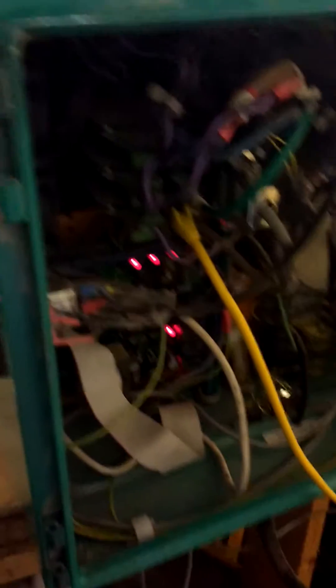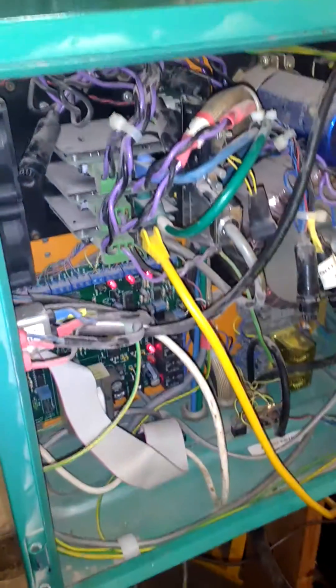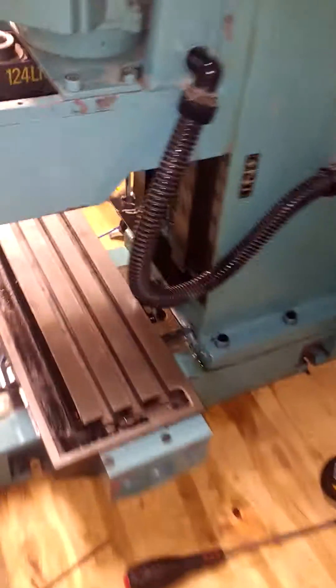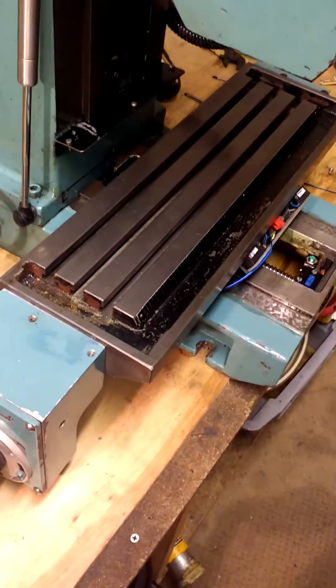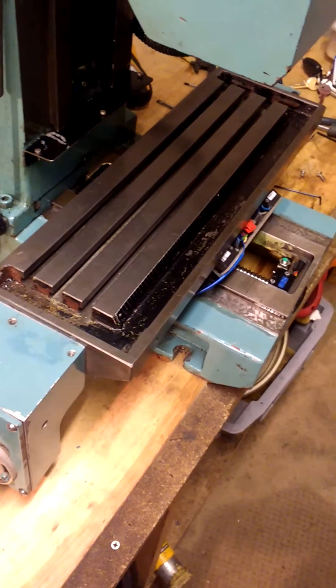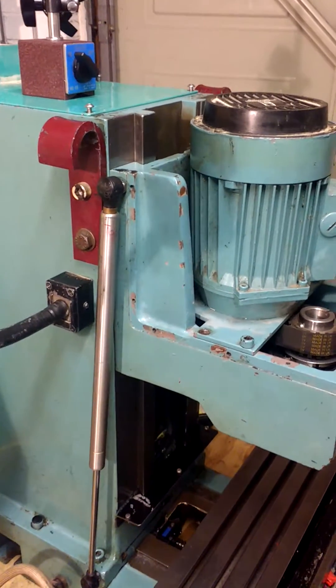It was converted quite a few years ago by a guy called Colin — that's all the electronics that he put in. So it's running on servos, it's got a variable speed drive as well. It's all quite good; all the servos are there, everything seems to be working and sounds very smooth.